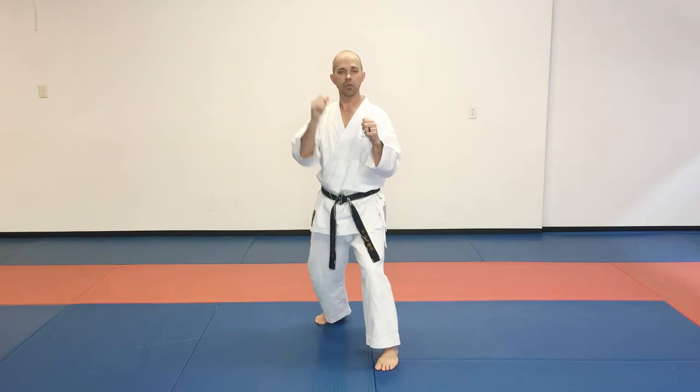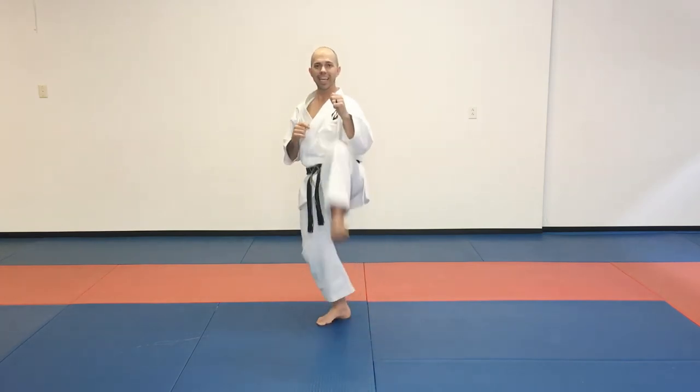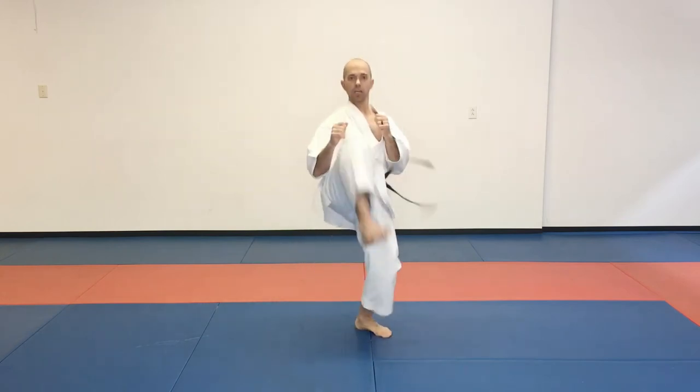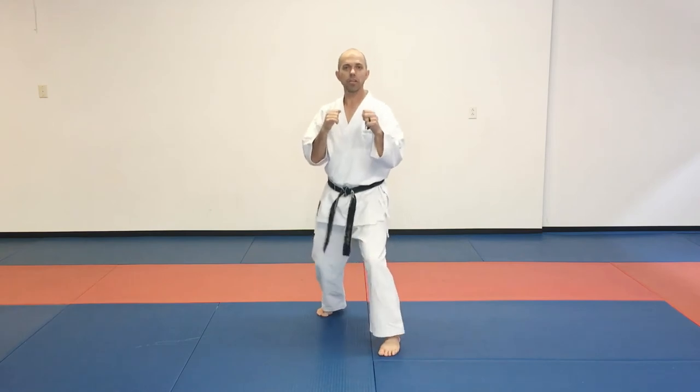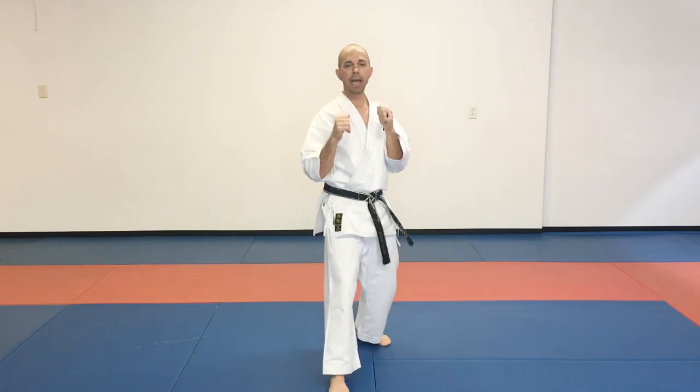Now, that switch — that transition between kicks — we're going to come back onto our post leg, our right leg, kick with our left leg, and then from here, jump, adding in that jump front kick with our rear leg. So this is the combination for today: from our guarding stance, front leg kick, and that jump with that back leg.